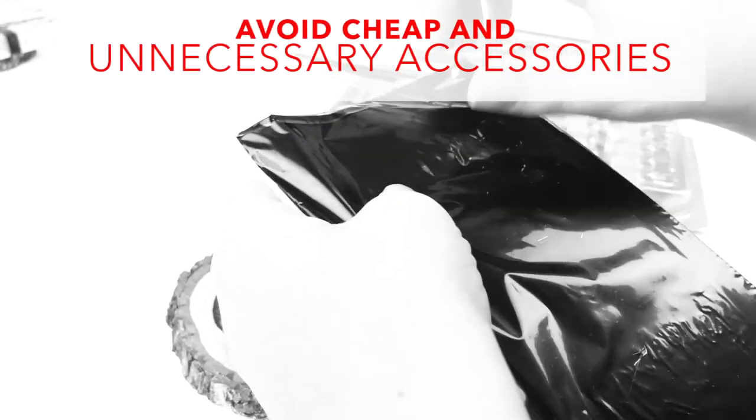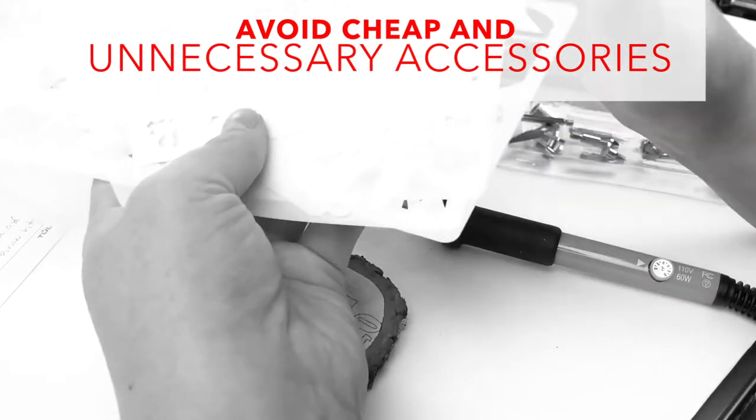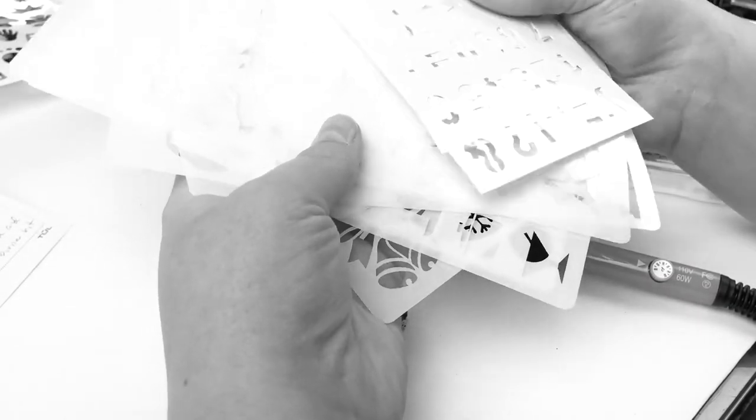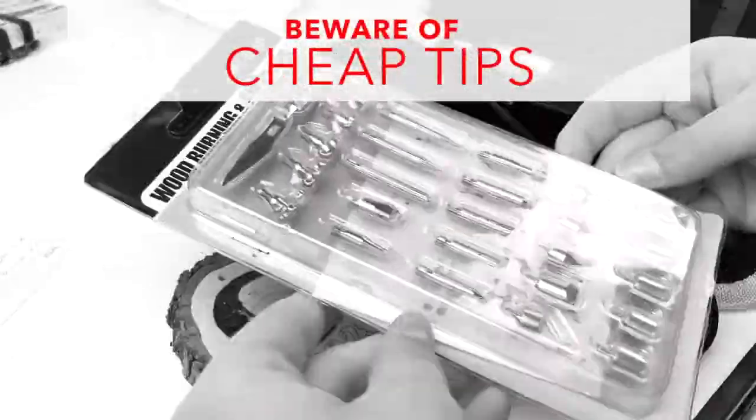Again, all of these extras are unnecessary junk. You don't need pencils and soldering iron accessories. And as far as these stencils, professionals don't use them because they don't have much use.